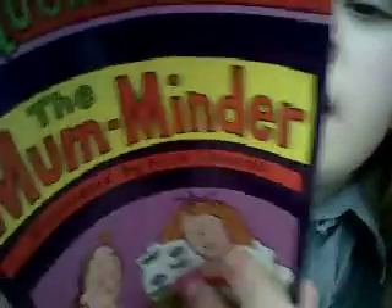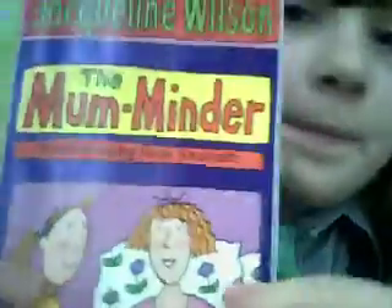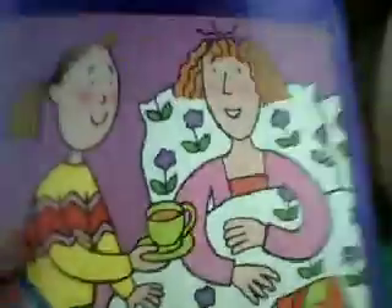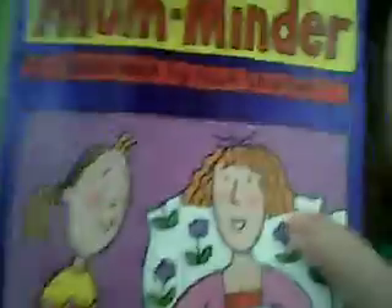So yes, I got the Mum Minder. It's very good, it's a quick read. Oh yeah, that's Sadie, and that's her mum — see, she's minding her mum.